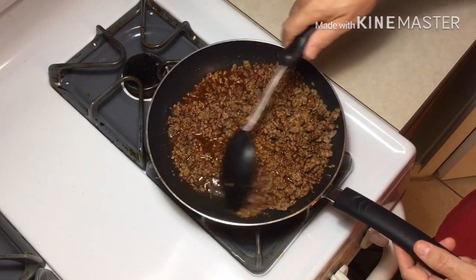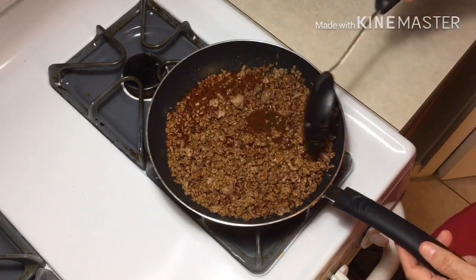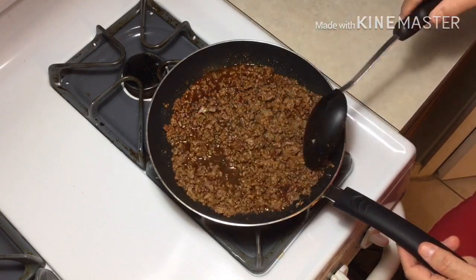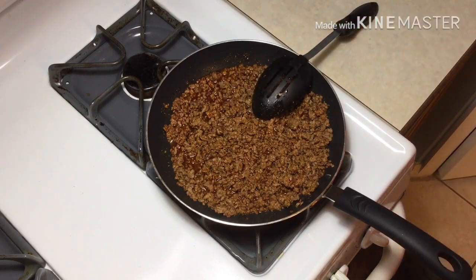Let's go ahead and cook this for about 10 to 15 minutes until the water absorbs. A lot of it will evaporate, and then that taco meat will be really good to go.